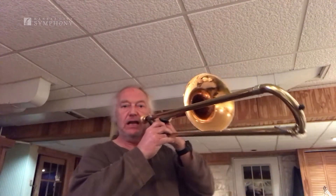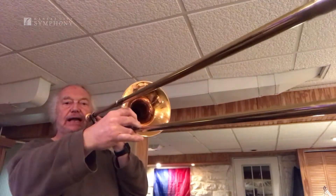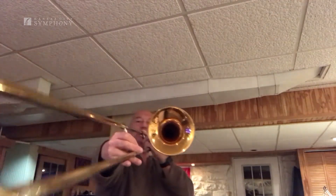But we just have one big slide. In fact, when we put the slide out the entire way, look how long it is! Oh my gosh! We change pitches by moving the slide, and by making the horn longer or shorter, we change pitch.